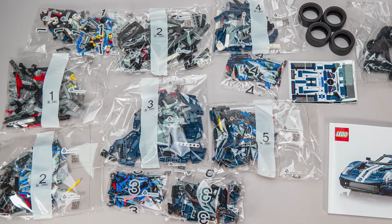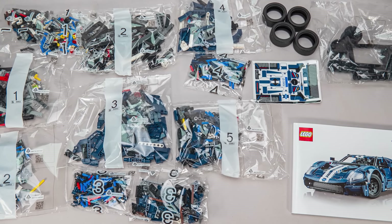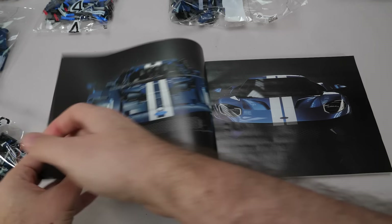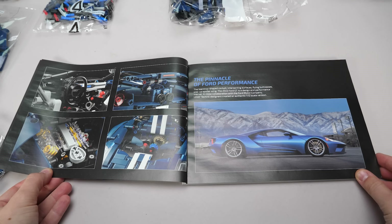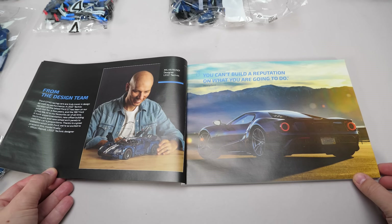There are 11 numbered bags in the set with 5 building phases, an unnumbered one with the rims and the bigger frames, 4 tires, the sticker sheet and the manual. We got a nice comparison photo with the real car in the manual, some details of the LEGO build, then about the 2022 Ford GT, a little history lesson about the generations of this model, and a few words from Milan Reindl, the designer of the model.